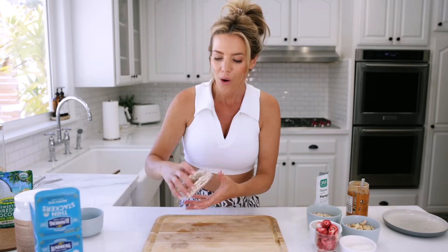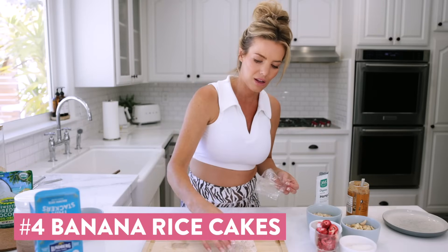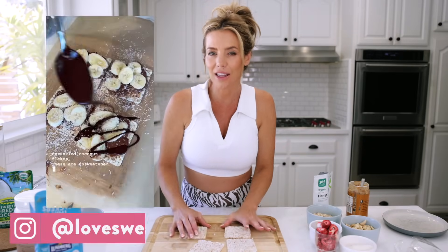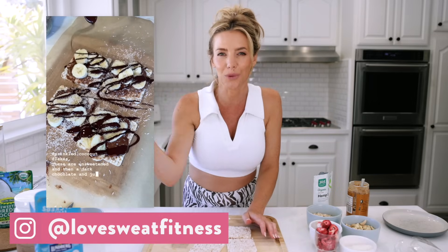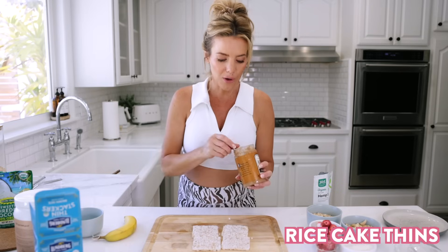Rice cakes are so versatile, so we're going to hit another one — but this one is going to be a sweet version. If you saw my TikTok or Instagram, I made something similar as a dessert edition with chocolate. This is the everyday healthier version without the chocolate that you can take for a normal day snack. I'll link the dessert version down below. Starting again with four rice cakes and my nut butter.